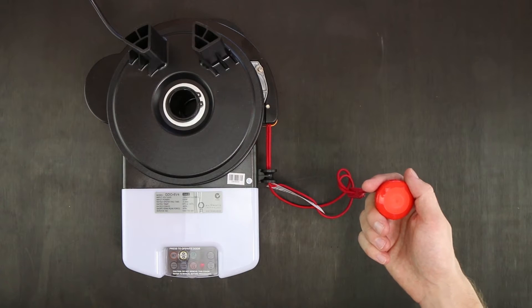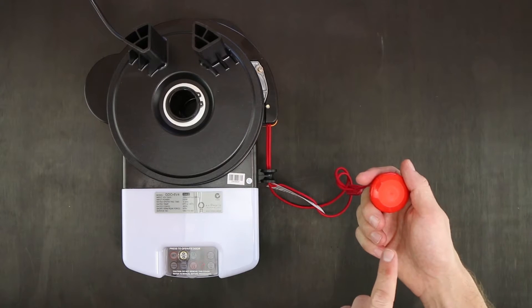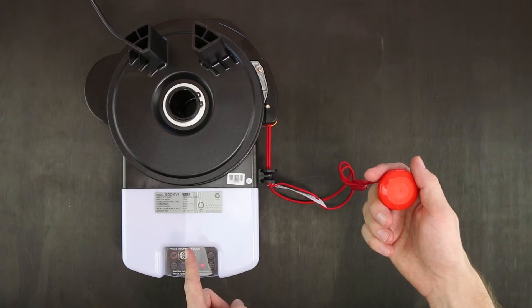Hi, my name is Daniel from eGarage Systems. Today I'm going to show you how to code your easy access transmitter into your ATA GD06 motor.